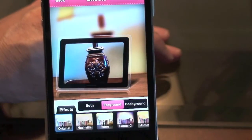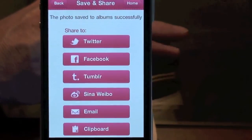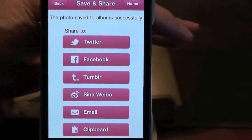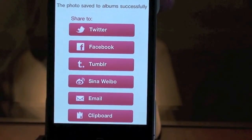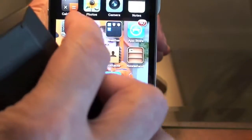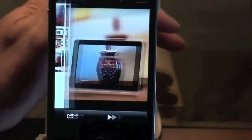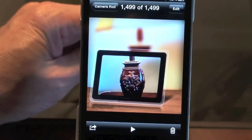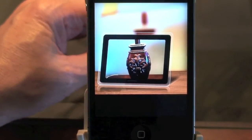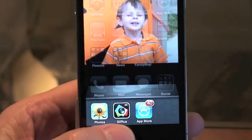Then you just go to save it, and there are your different options — you can save to Twitter, Facebook, Tumblr, and other options. It automatically saves to your camera roll, so we'll go straight to that and check it out. As you can see, it took that picture and it's kind of cool — you can get some pretty cool effects with that.